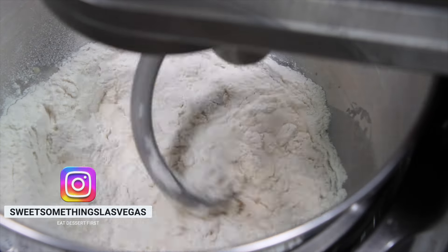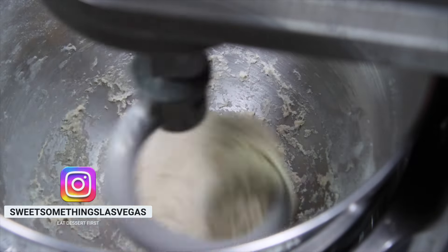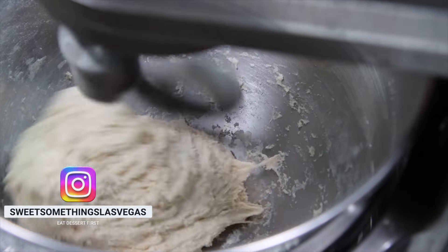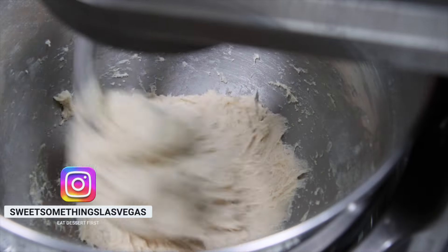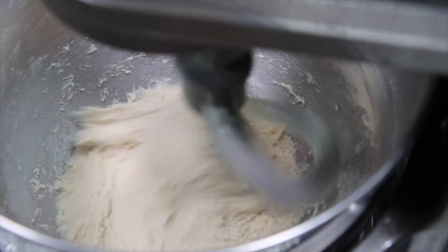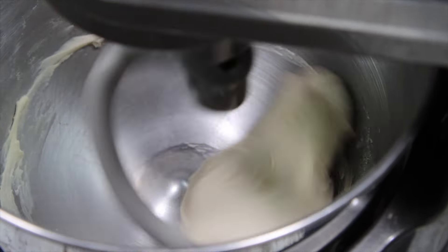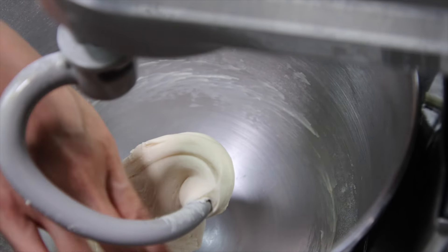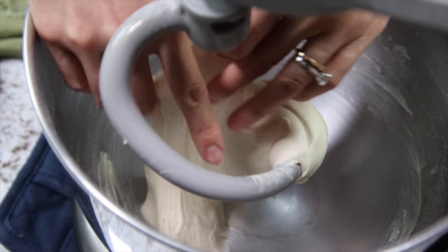With a dough hook, mix on low speed until all of the flour has been incorporated. Then mix on high speed until the dough is elastic. Do not walk away from your mixer — you may need to hold it down as it is mixing. It should not tear and you should be able to see through it. It should take about 10 to 13 minutes.